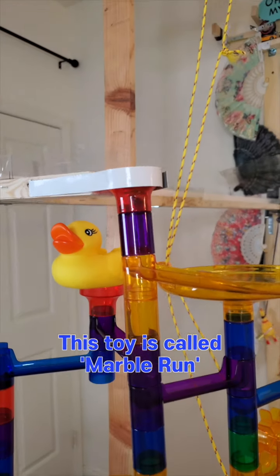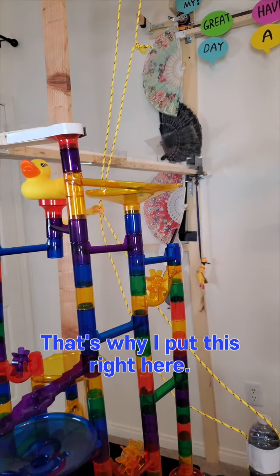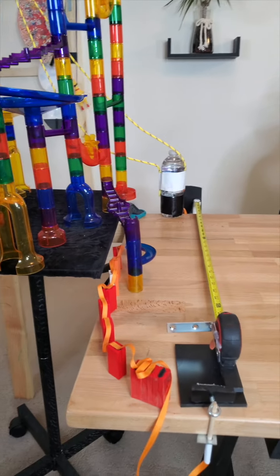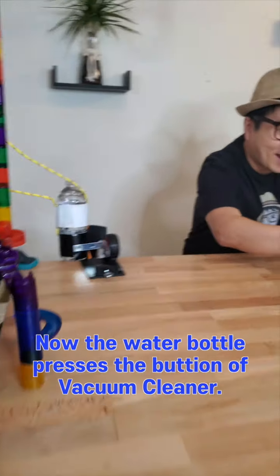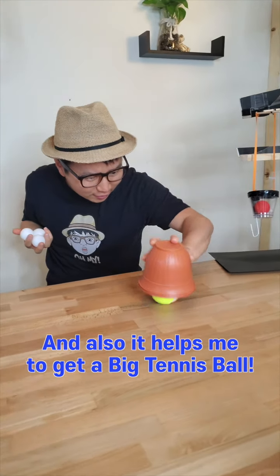This toy is called Marble Run, and now I have time to relax — that's why I put this right here. At the end of this marble run, the marble will hit the domino again, and the dominoes will trigger another tape measure. And the tape measure will hit the water bottle. Now the water bottle presses the button of the vacuum cleaner, and also helps me to get the big tennis ball.